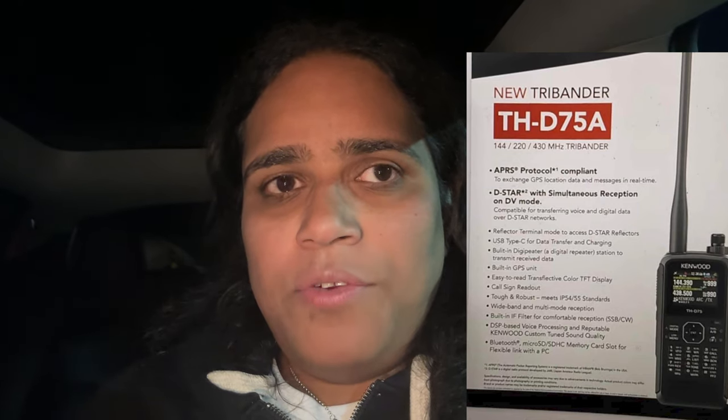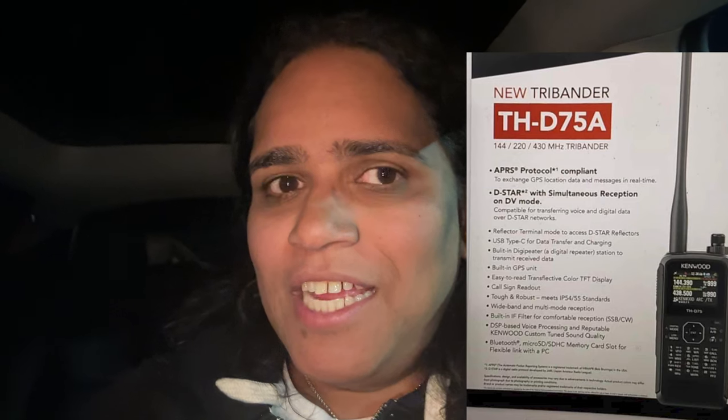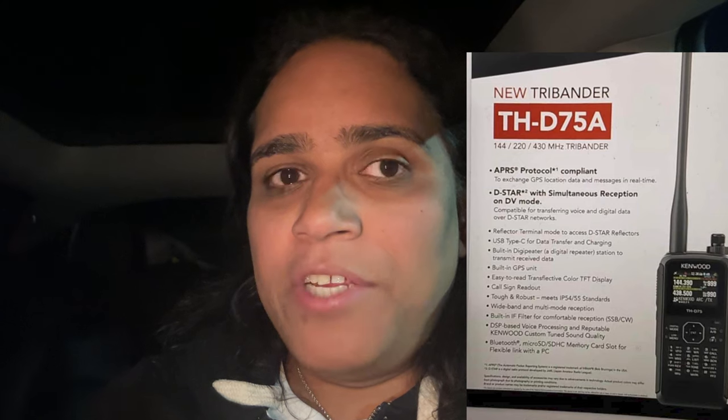The biggest things so far are USB Type-C charging, USB Type-C programming, and some new D-STAR features. The D-STAR features are probably mostly software, though there's probably some hardware in there too. The USB Type-C charging has more to it than meets the eye, and it's something I've wanted to see in amateur radio transceivers for a long time.